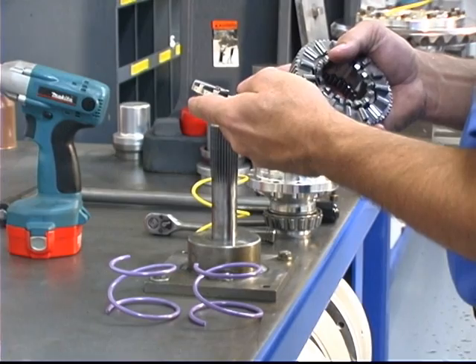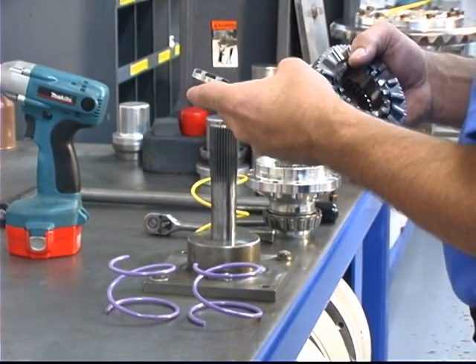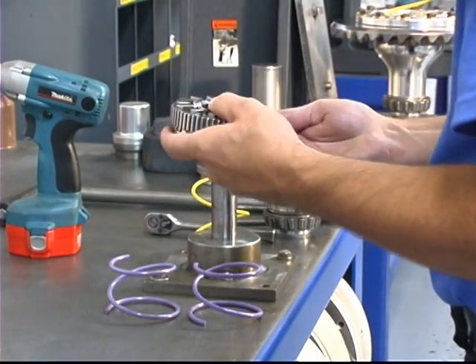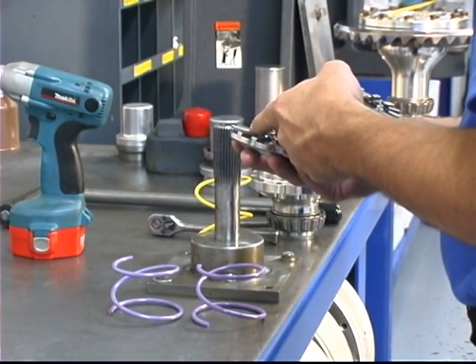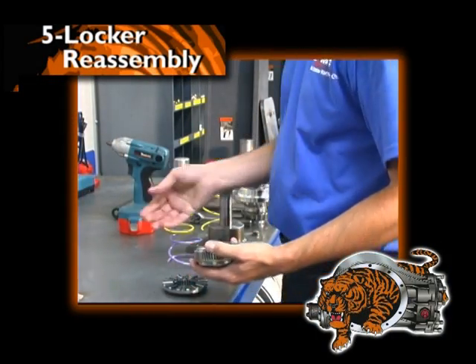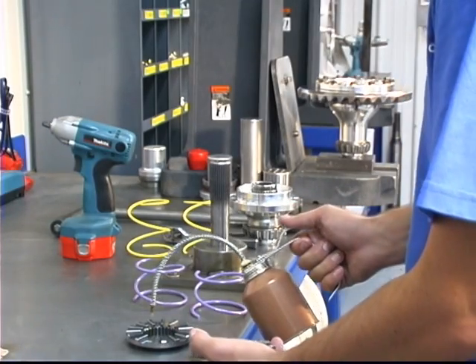With disassembly complete, inspect the teeth on all the dog gears. Over time, the teeth will wear and require replacement. The teeth should have a well-defined edge — if any of the edges are worn, replace them. Then thoroughly clean the locker housing and locker cap. During reassembly of the dogs, always use enough oil or gear lube to create a film between all the mating surfaces.